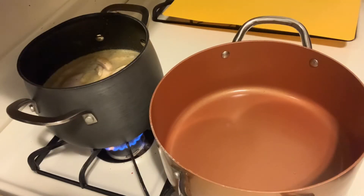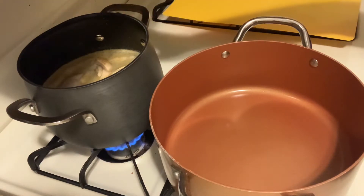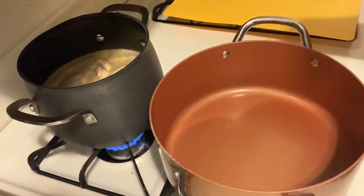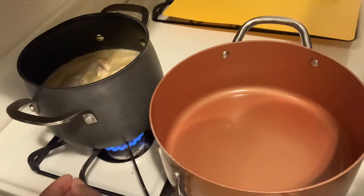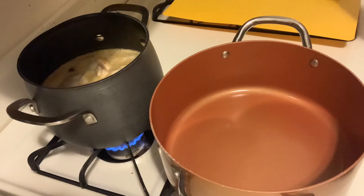Hello everybody, welcome to another episode of It's Red Anyway. We're about to make some chunky chicken soup with vegetables. Right now I have my boneless chicken thighs — you can use bone-in chicken thighs or chicken breast if you prefer — but I feel like the chicken thighs hold more flavor and they're more tender, so I have those boiling over here.